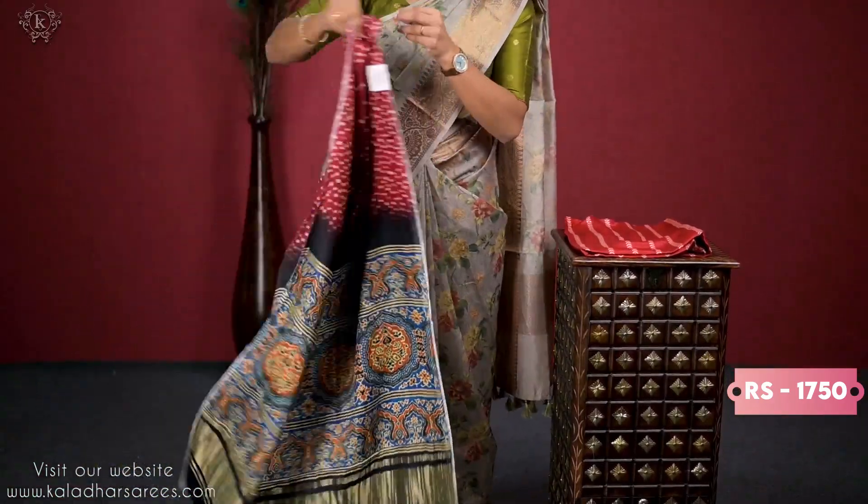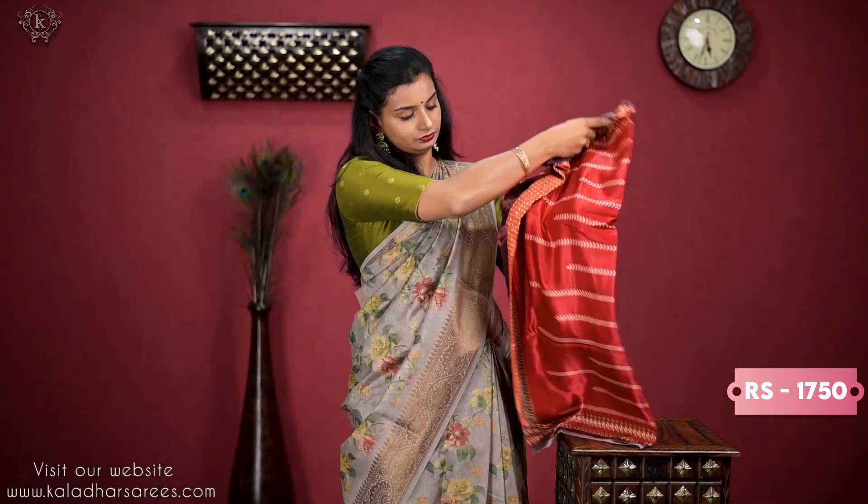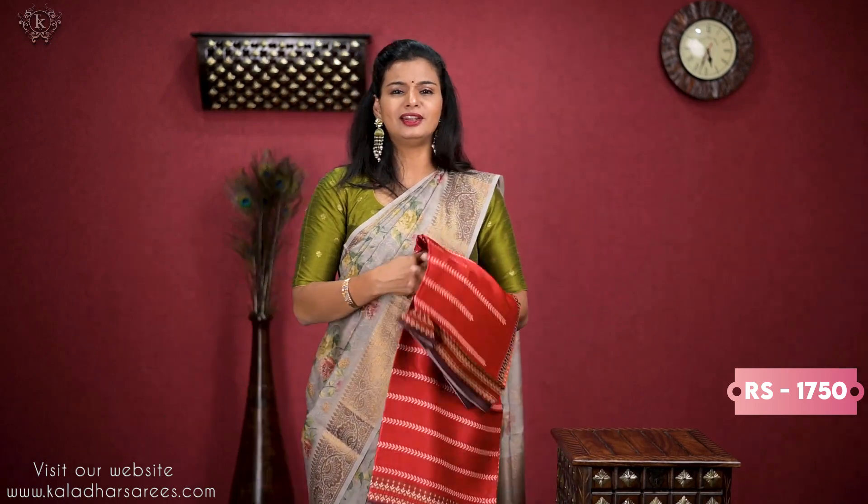This is a bandali print — maroon and blue combination. This is maroon and brown combination. It is a very lightweight dupatta. The price is ₹1750.